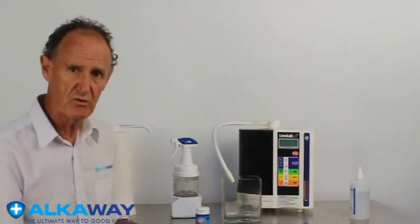The SD501 machine here, at a cost of nearly four thousand dollars, does create your alkaline water but it also creates your acid water. Here's how it does it — I'm going to demonstrate it for you. Let's say I want some acid water.